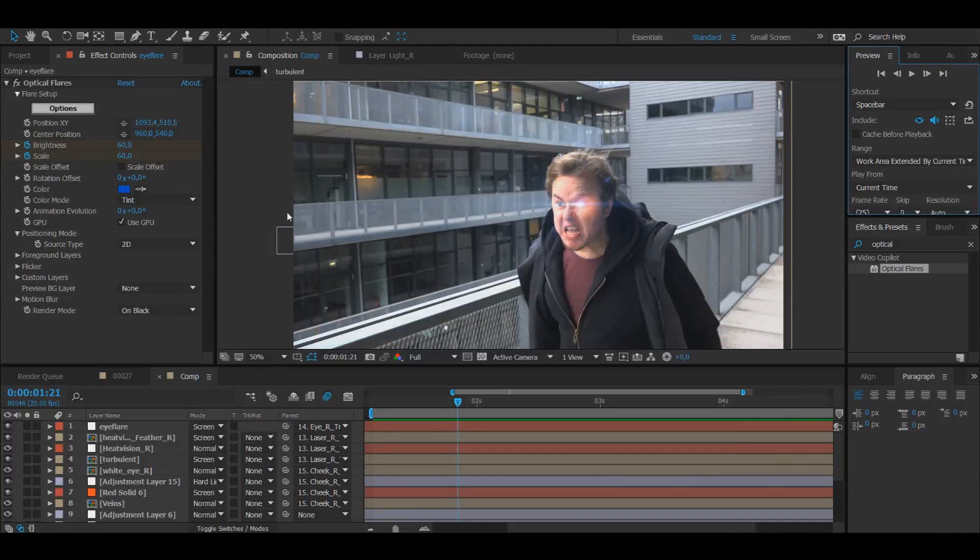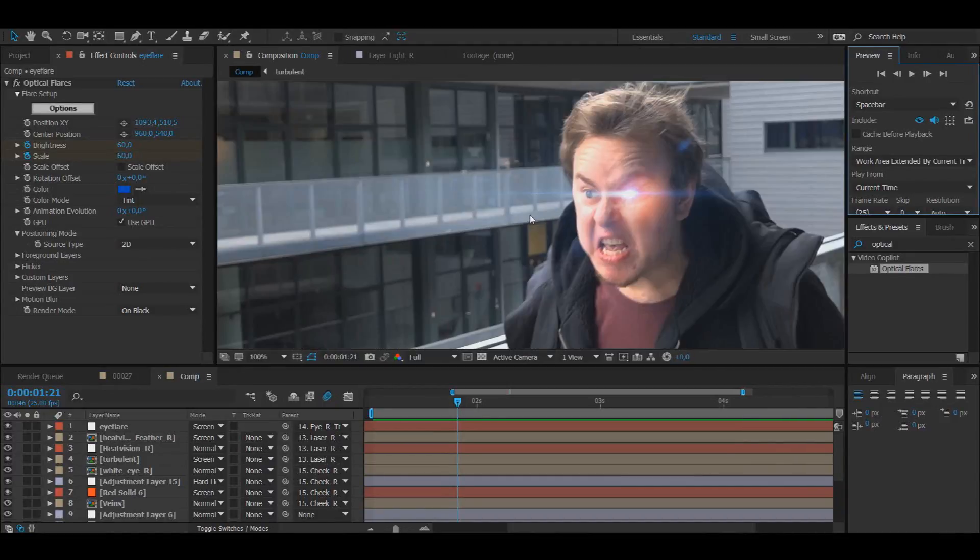Hello and welcome to the second part of my Supergirl-inspired heat vision effect — and I say Supergirl-inspired because the heat vision is blue. If you haven't watched part one, I'd recommend clicking the link in the description below because this video won't make any sense otherwise. So here we are in part two. We've already done the main thing; now this video is just to add in all the fun stuff, which is essentially adding in all the stock footage effects like smoke, sparks, and all that.